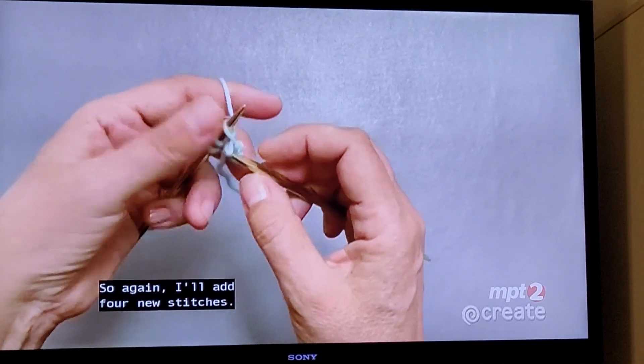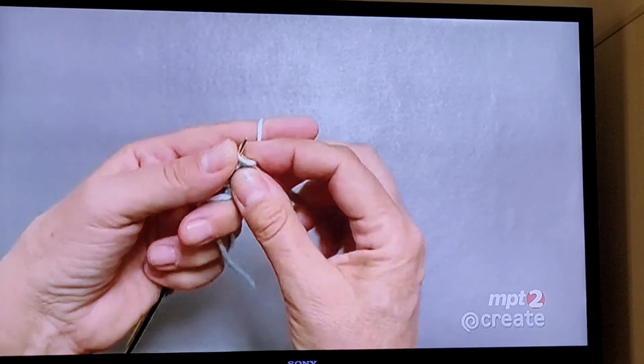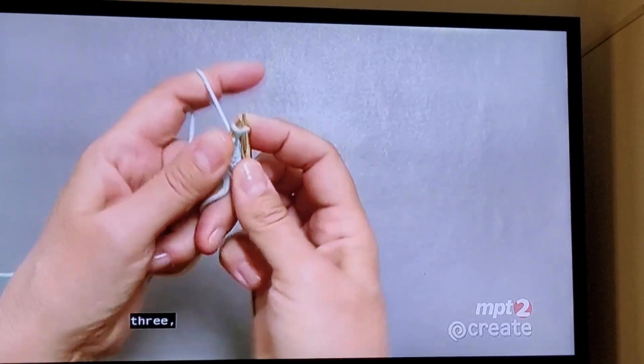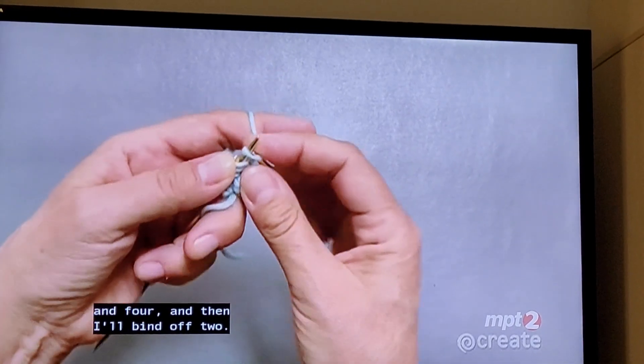I'll work on the next one. Again, I'll add four new stitches — one, two, three, and four — and then I'll bind off two.